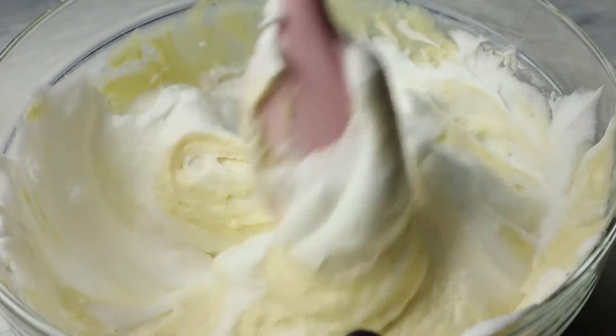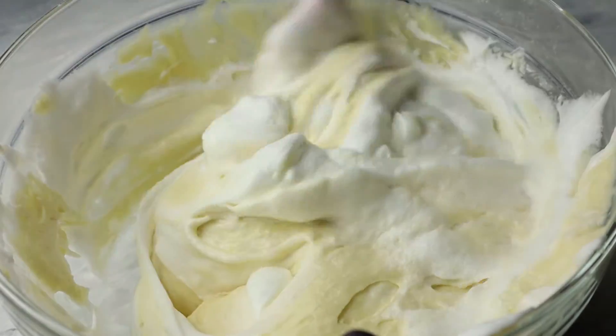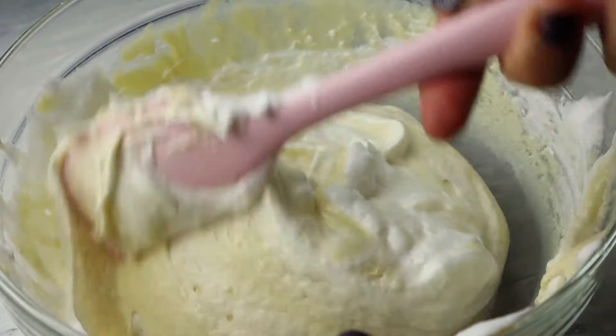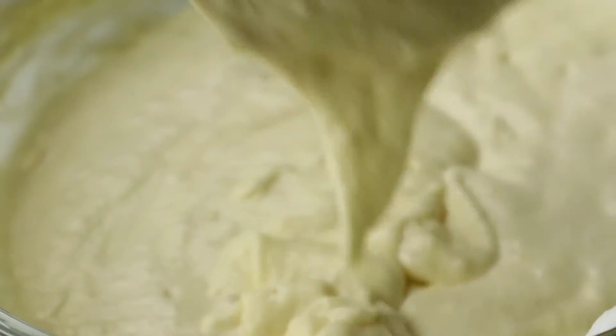This is the texture and thickness that you want your pancake batter to be.